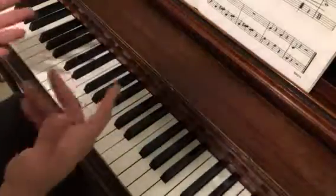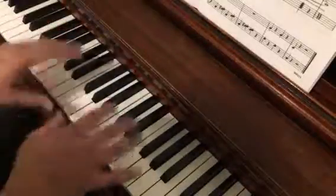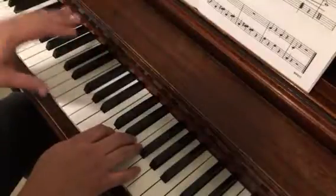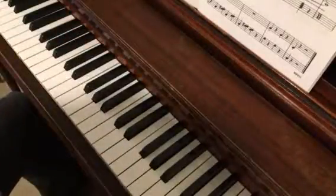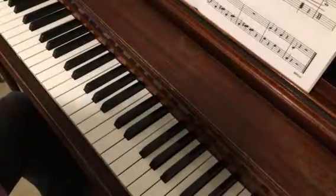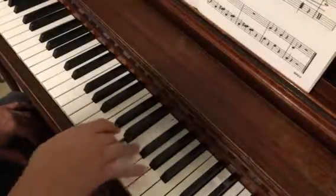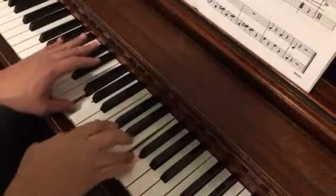This is much slower than you want the song to go. This is just to help students get it down so that if they have any questions, they can watch it slowly and see how it goes. Now the next to the last line — 'Celebrate the New Year, Please Do' — starts with our right hand. After four notes, our left hand comes in.